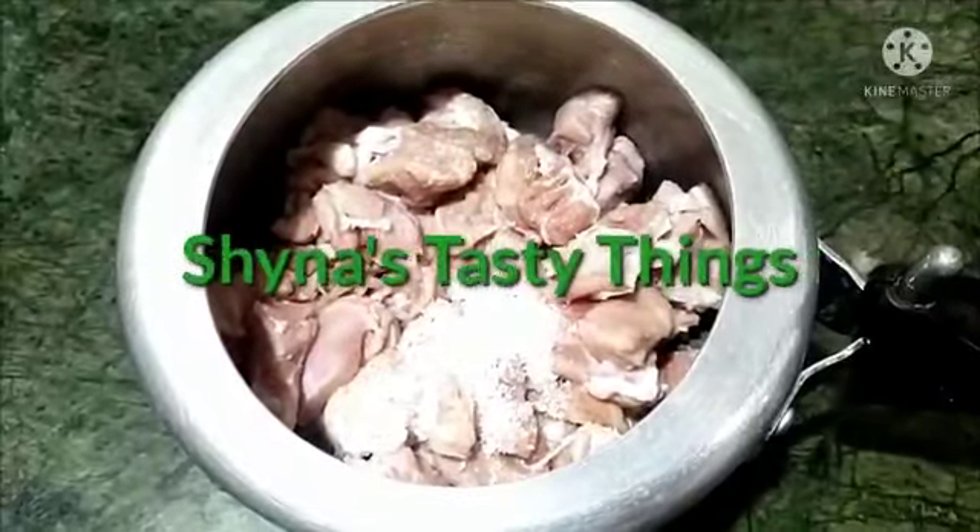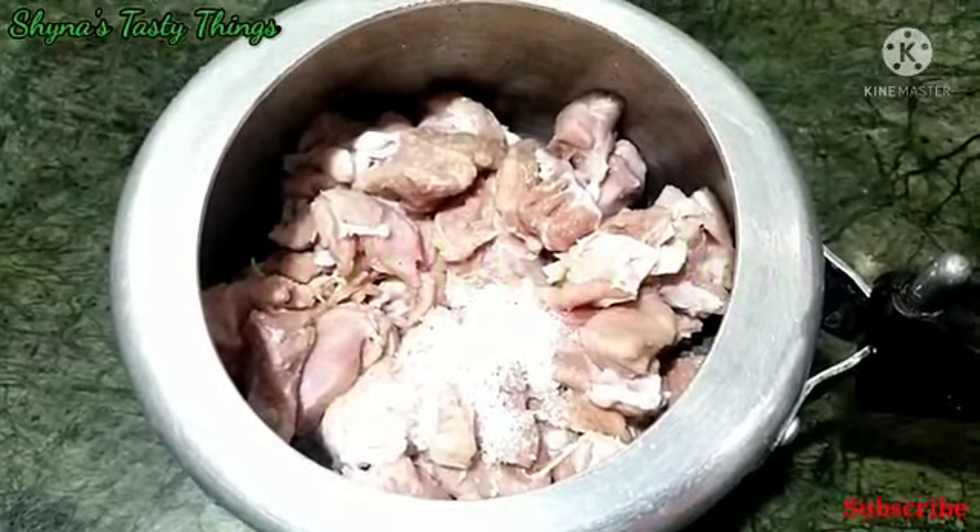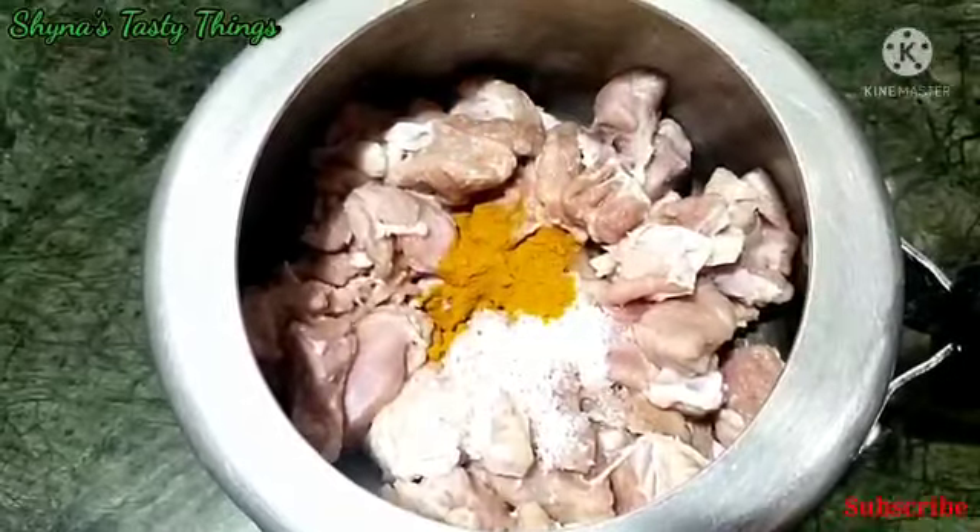Hi friends! Welcome back to Shaina's Tasty Things. I'm Shaina Shamir. This recipe is a pepper mutton dish.